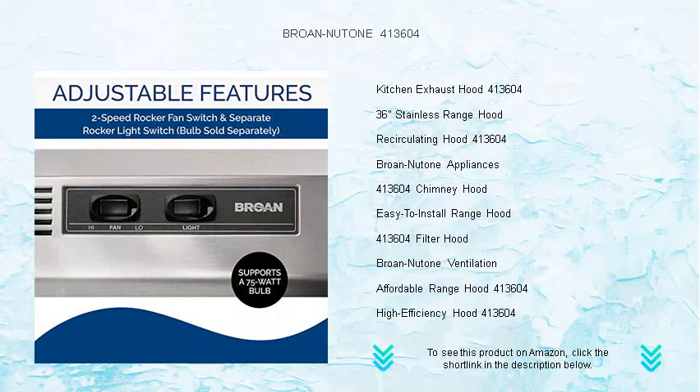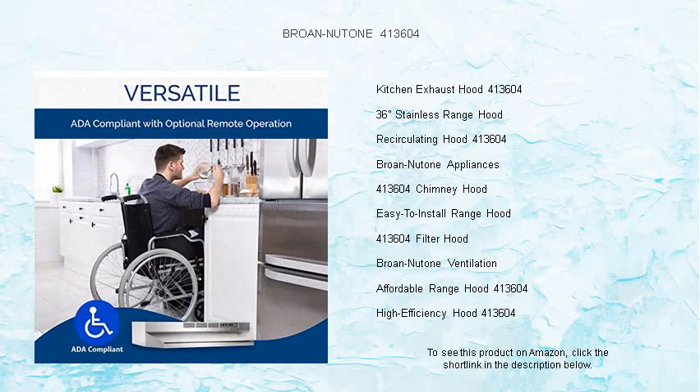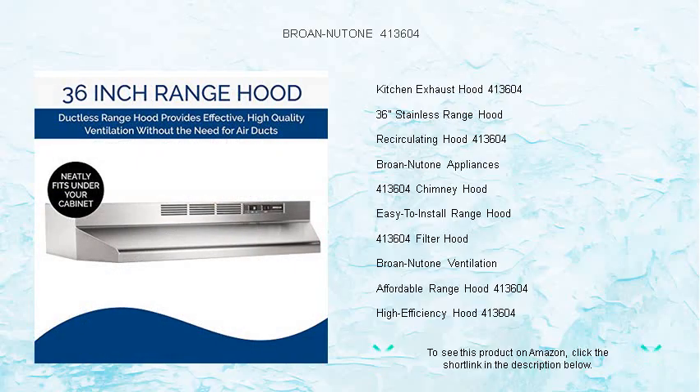With its mitered sides and hemmed bottom, this range hood doesn't only perform exceptionally but enhances kitchen aesthetics too. Ideal for apartments or homes without external venting options, the Brone NewTone 413604 introduces an optimal blend of functionality and elegance.